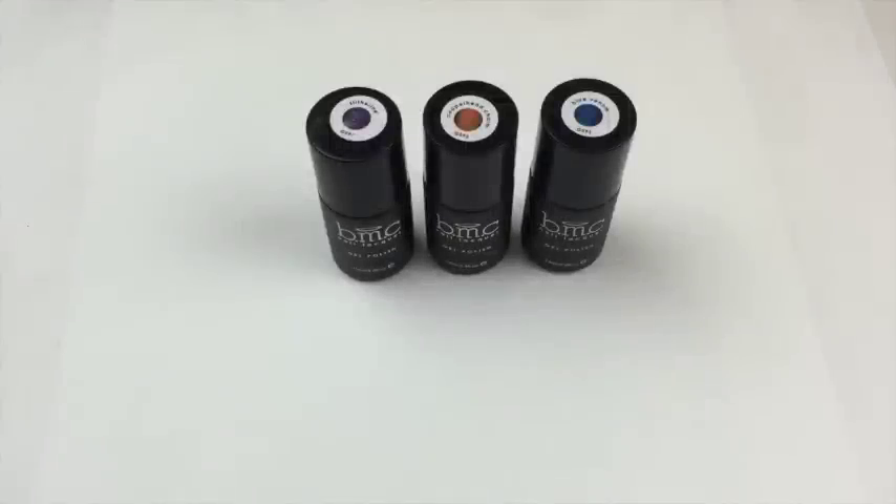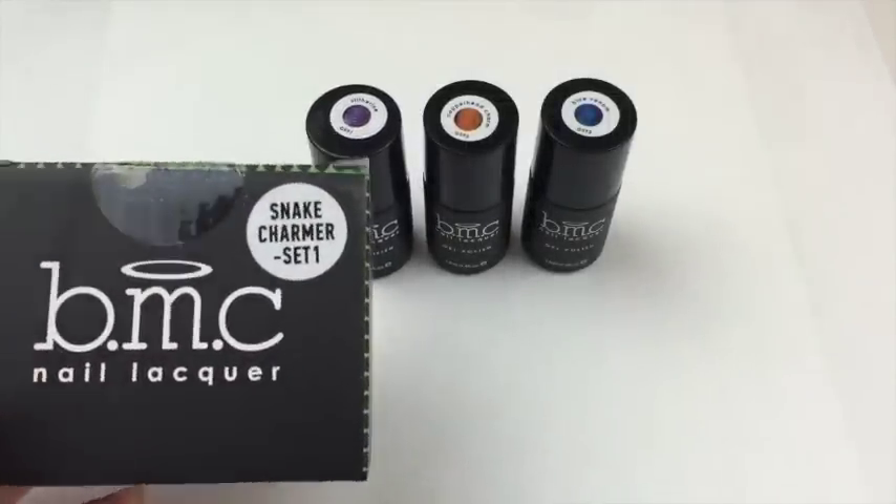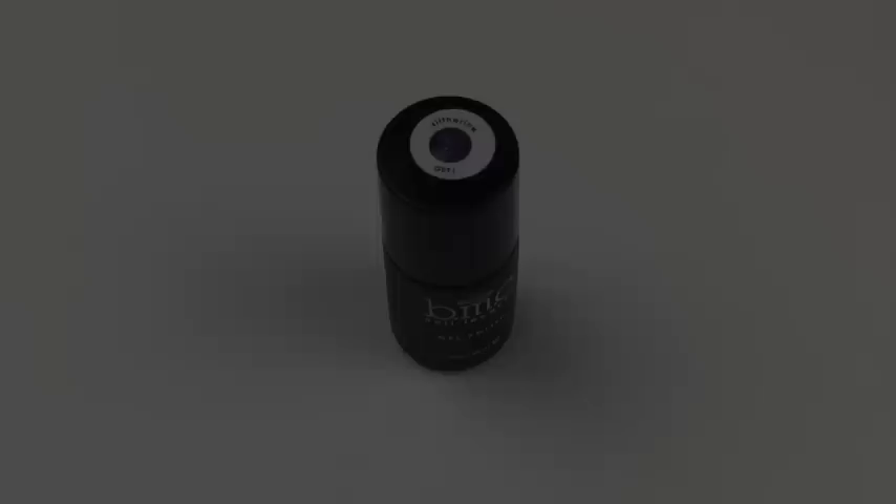This is Snake Charmer Set One, and it also comes in a box like that. You get three colors — you can buy the set for $37.99 or an individual bottle for $13.99 USD. So slightly more expensive than the Enchanted Collection, but these are stunning. Let me show you each color.